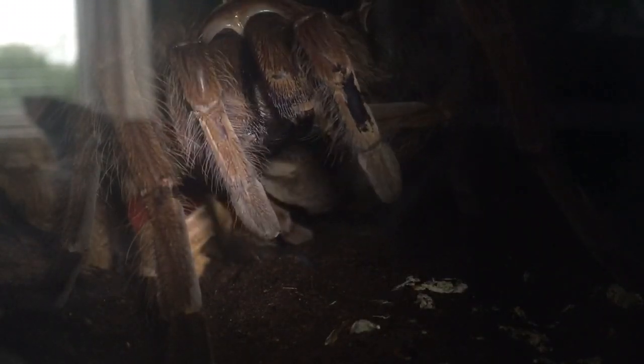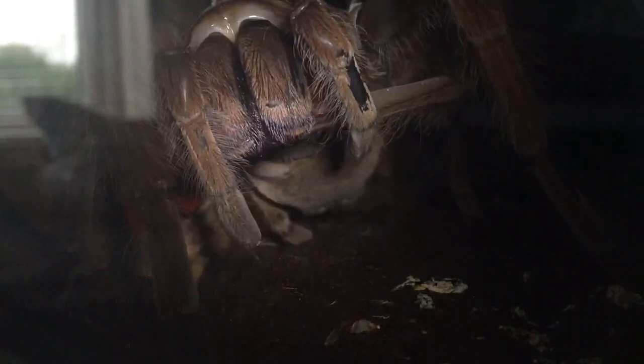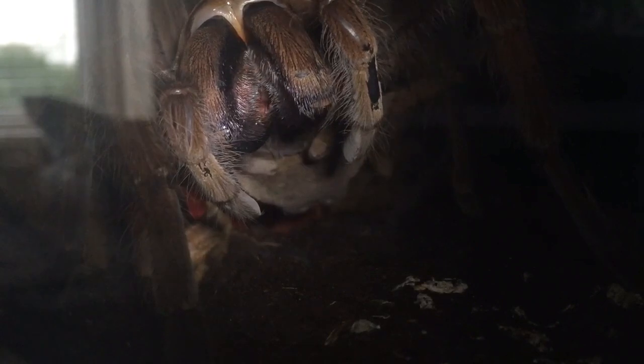She's decided to move to the middle of her enclosure. She's usually curled up in the corner by the water dish, but I soaked the substrate yesterday and I woke up this morning and she's in the middle of her enclosure having a clean. So I thought I'd do a quick video for you guys — I haven't shown her for a while, and she's a beautiful tarantula.